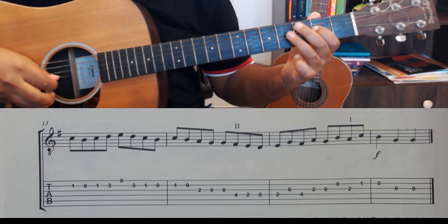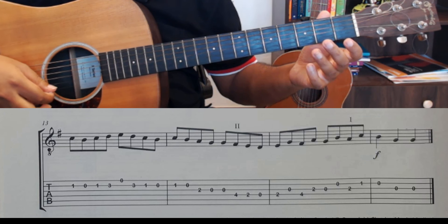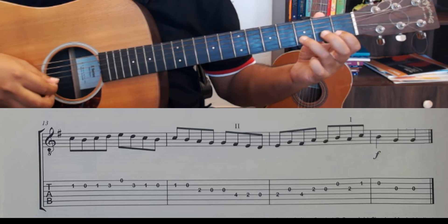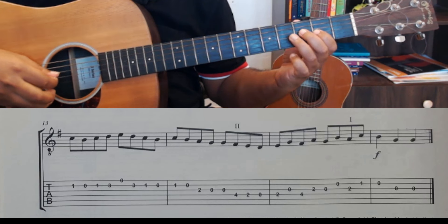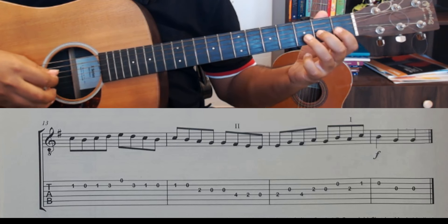Then you have the final sequence. Once from the beginning: 3-0-1-3-3-4-0, 3-0-1-3-3-4-0, 3-0-1-3-4-0, 3-0-1-3-4-0.